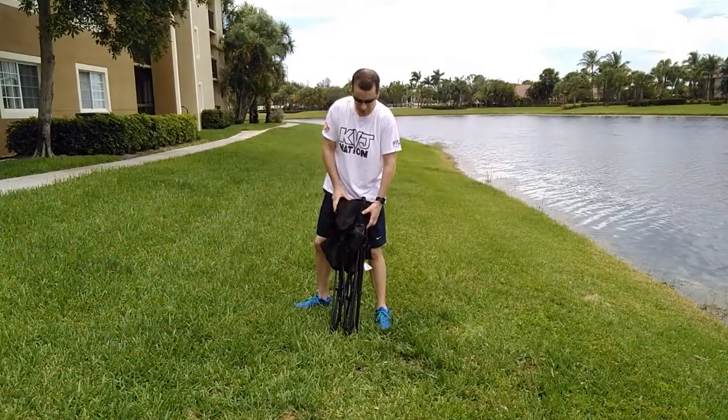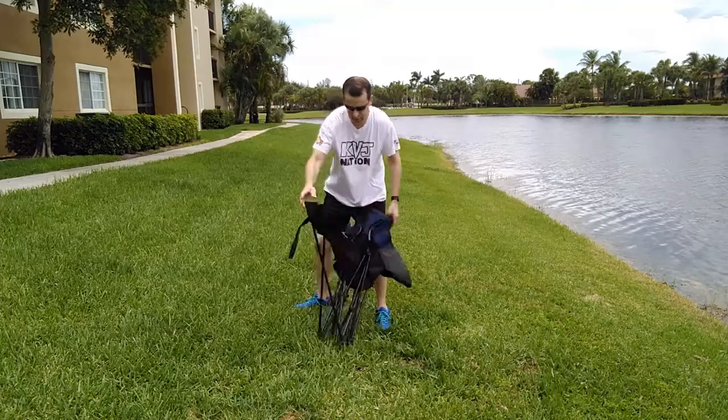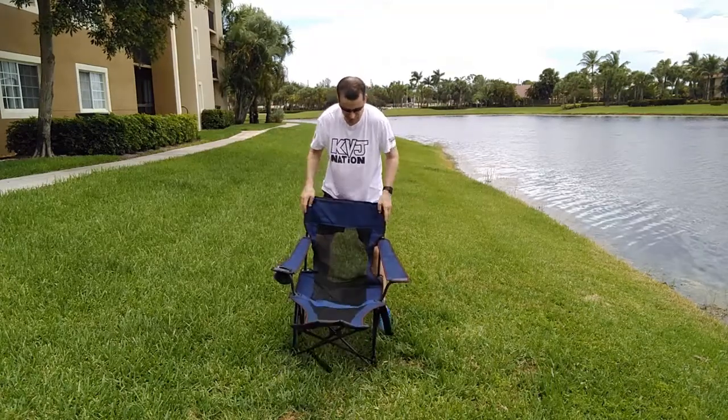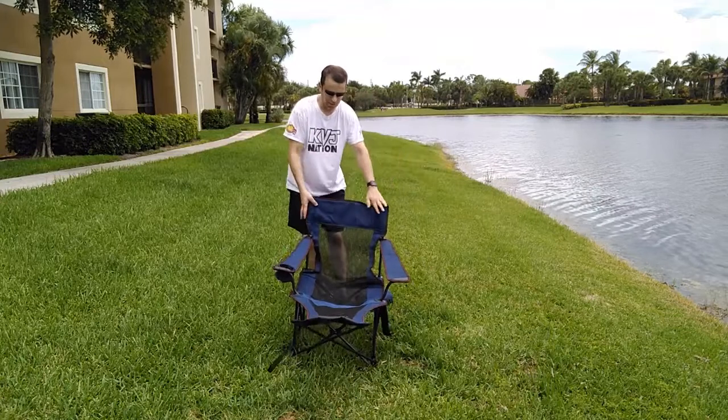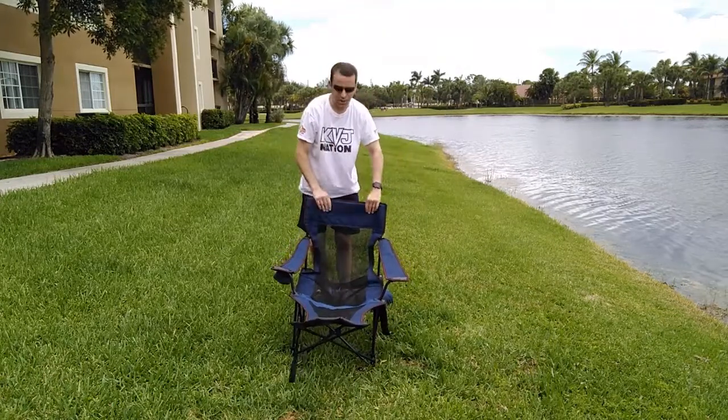It's beautiful out here, so let's go ahead and enjoy the scenery while I lounge. Let me open it up. Wow, look at this — this is awesome. I really like the mesh. It feels so nice and it's going to be so breathable.